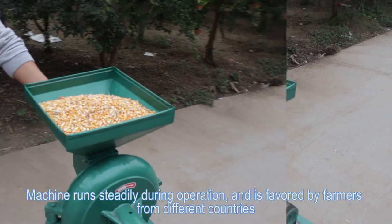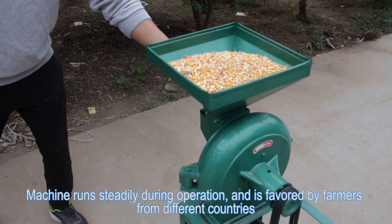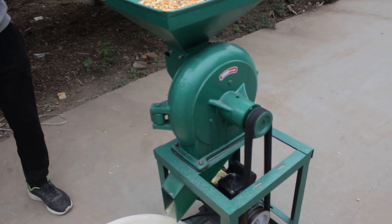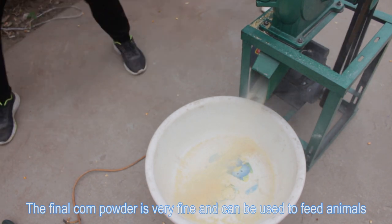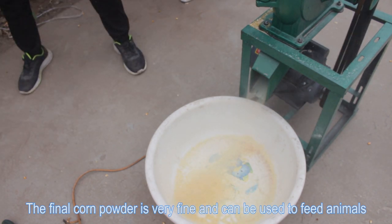The machine runs steadily during operation and is favored by farmers from different countries. The final coarse powder is very fine and can be used to feed animals.